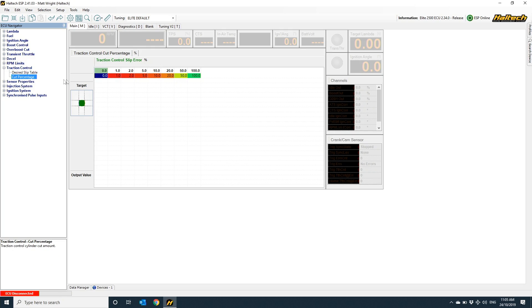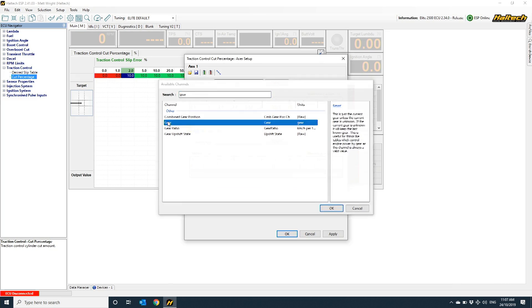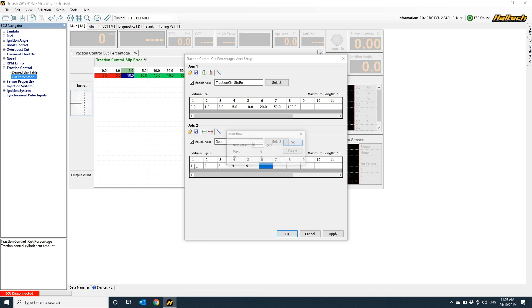The other map we've got is the cut percentage map. This is where we tell the ECU how much power to pull out of the engine based on how much slip error there is. The x-axis of this map represents how much extra slip there is between the driven and undriven wheels over and above the desired slip percentage map. The value in the map represents the number of fuel or ignition events the ECU will cut out — so if this whole map were set to 10%, the ECU would cut 1 in every 10 ignition pulses, resulting in roughly a 10% reduction in output torque and horsepower. Because the transmission is a torque multiplier, most people set up the cut percentage table based on both traction control slip error and gear position.